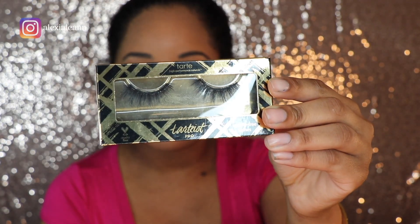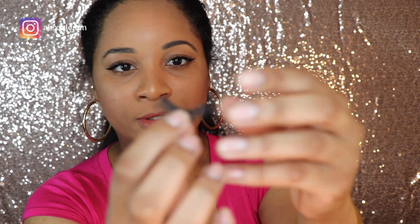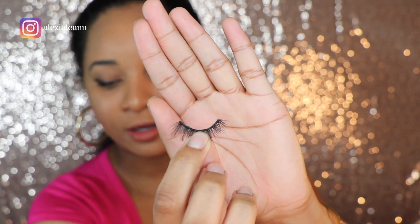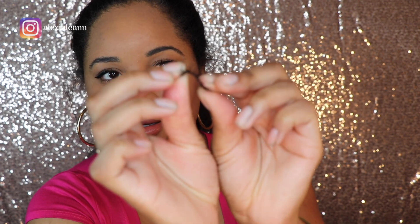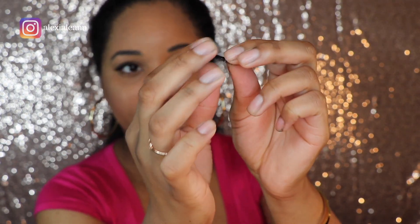I also want to show you these — now these are my Tarte lashes, and these are called Goddess. These are just a little bit more dramatic. Again, they do have that thin band. So you can flex these again until they get a good shape. So guys, now that we've got that out of the way, we're going to go ahead and get started by applying some lashes.